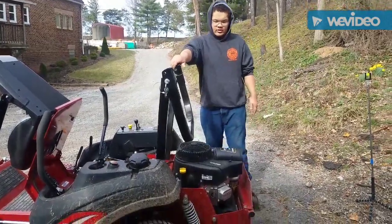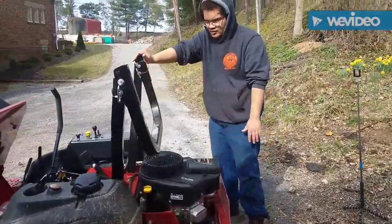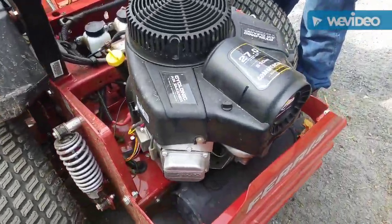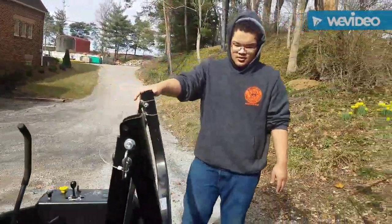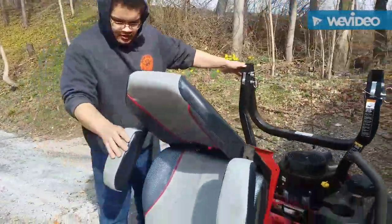Zenz Mowers here on this Sunday morning. We are doing zero turn maintenance on a Ferr 700. We are going to be changing the engine oil, adding to the hydraulic oil, changing the oil and air filters, and sharpening our blades. We will take you around the machine.